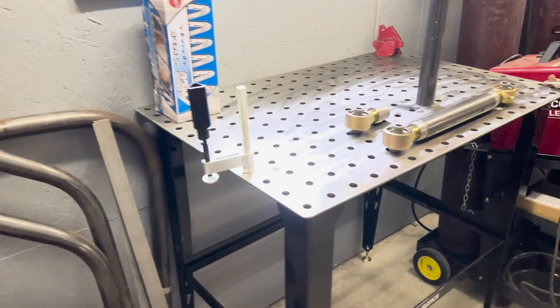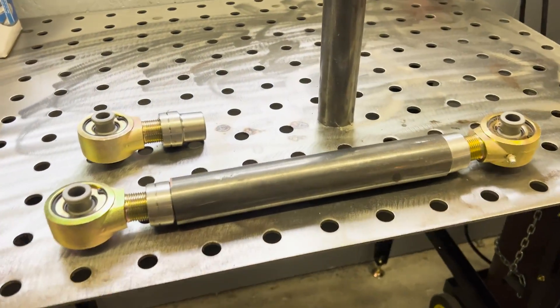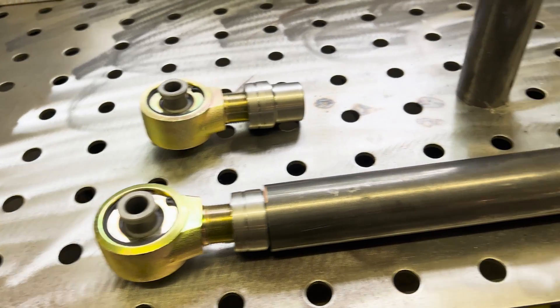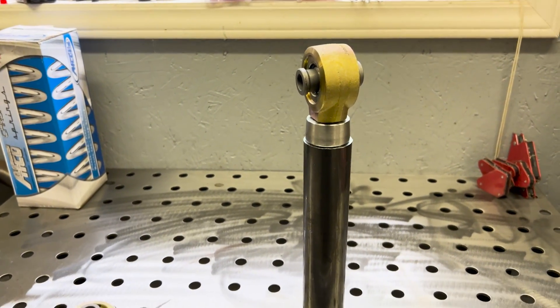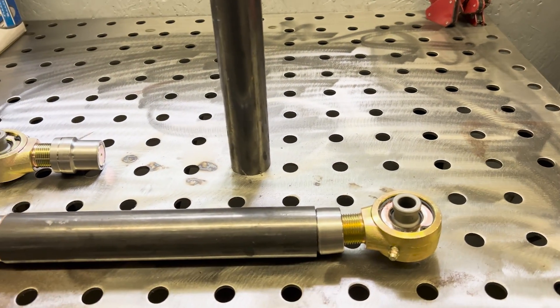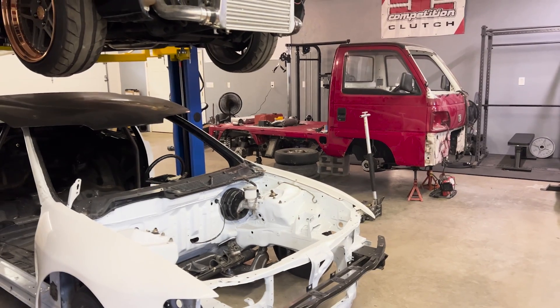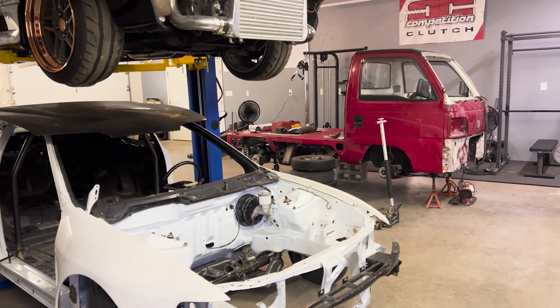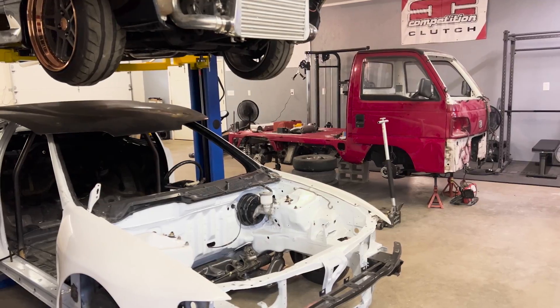It's time to fabricate this lower link portion. I have this steel tube — the actual length itself is nine and three-quarters inches, and then you have to factor in the fitting and the Johnny Joint itself. I'm ready to weld all this up right now. We're going to get it tacked into place, get this attached, and then we'll be able to attach the coilovers to the axle tube itself. That should be a good base for the rear suspension.